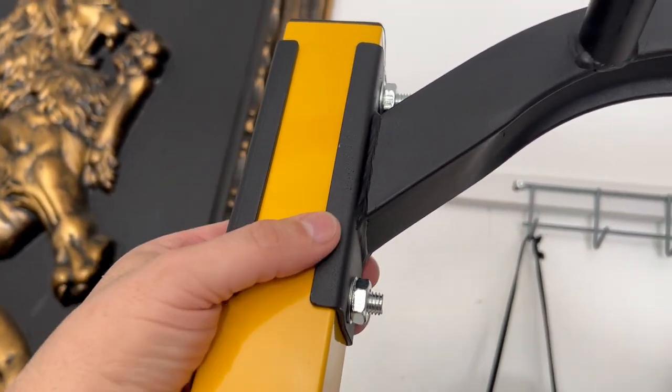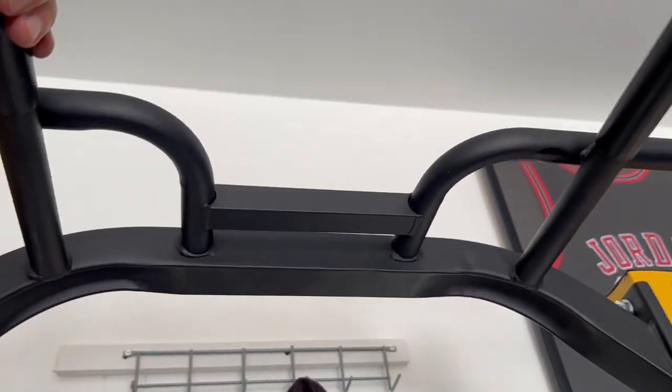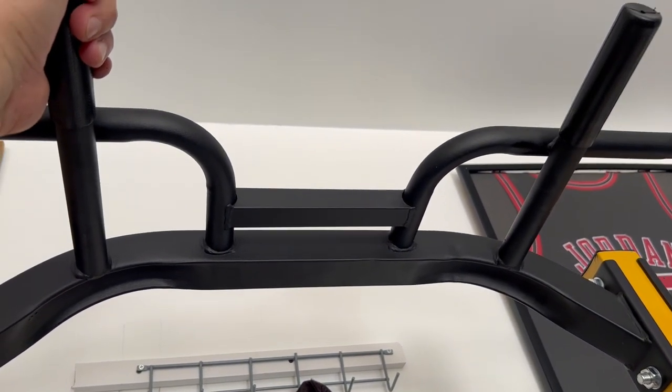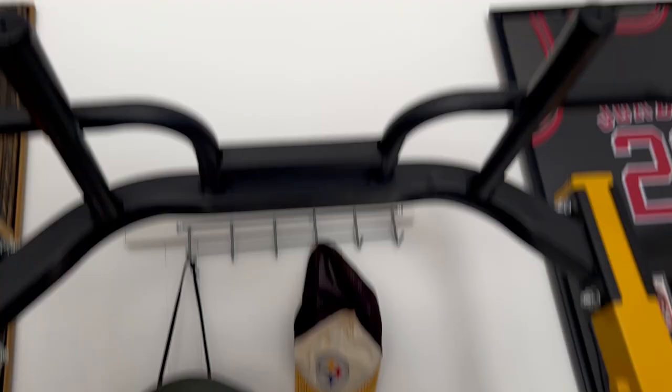There's another solid bracket — solid this way, solid across — and it's going to hold your weight up. I'm about 220 pounds, fluctuating between 215 and 225, and it holds me very easily.